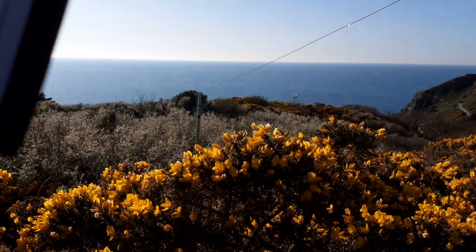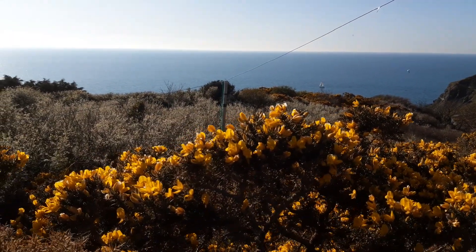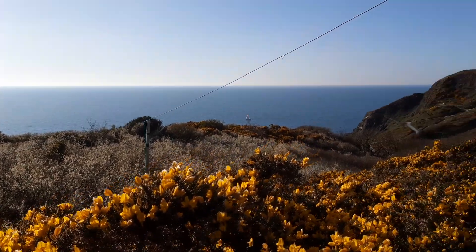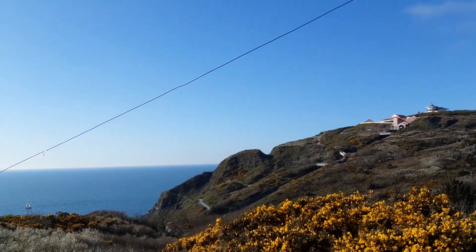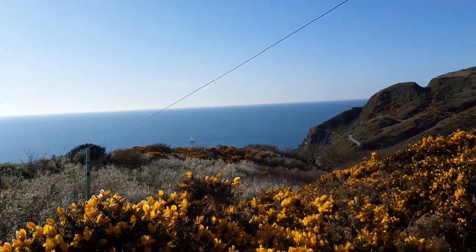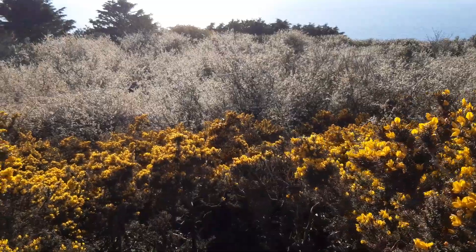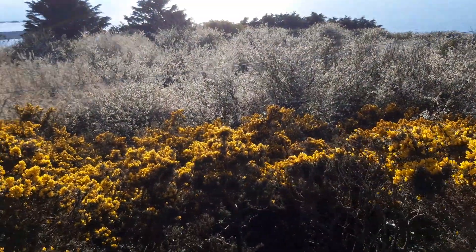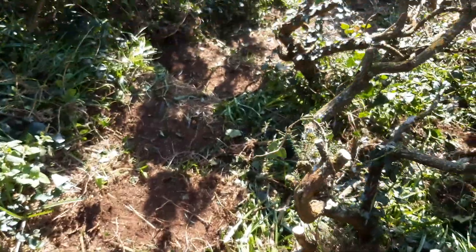Then I go down to a little pole over there — that's 21 feet from here down to there. I've carved some steps here but it's a bit tricky.